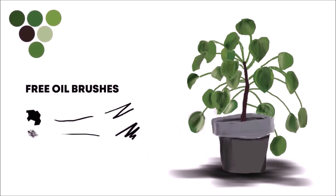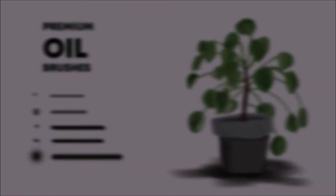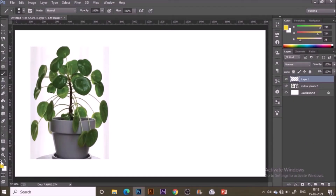Hey guys, welcome back! Today I'm going to use oil brushes in Photoshop to paint a houseplant. You can get the free version of these oil brushes on Gumroad and the premium version on my Creative Market shop — links are included in the description box below. You can have a look once you complete this video.